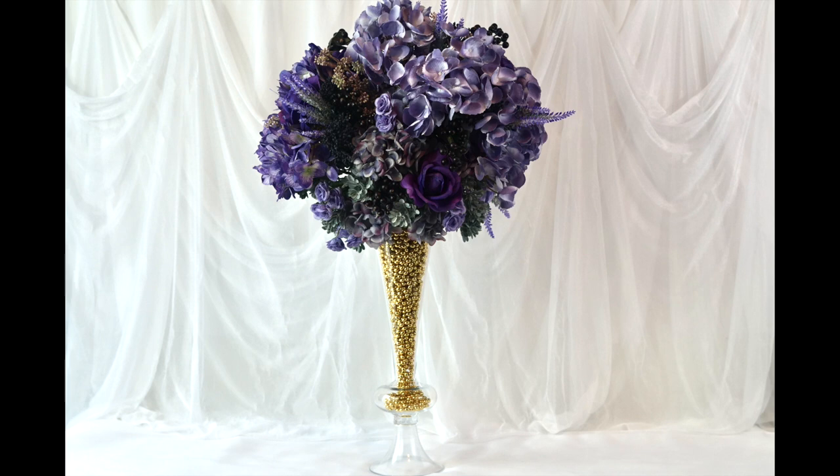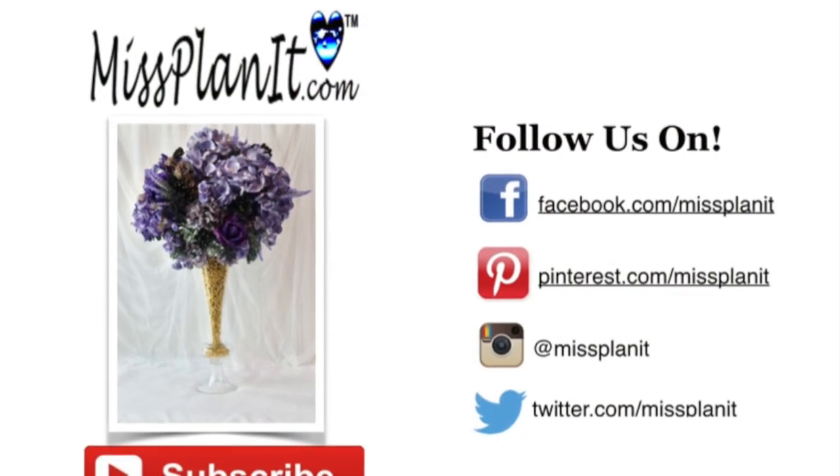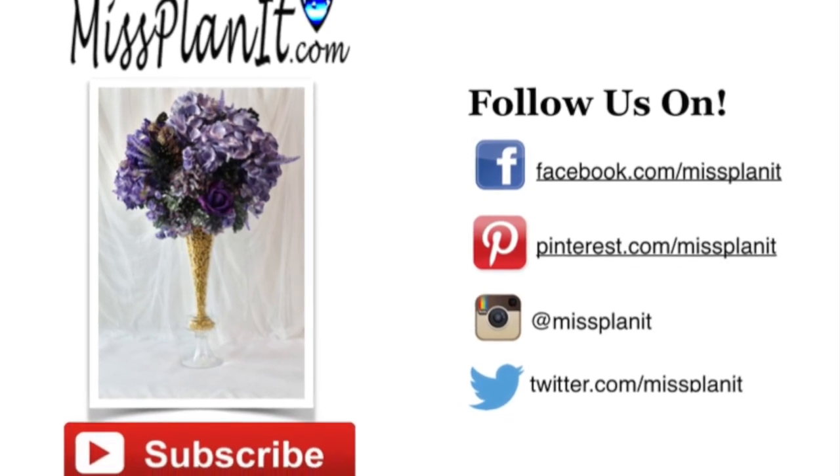Until next time, I want you to always remember: when every penny counts, you can count on missplanet. Please take care of yourself. We will see you soon. God bless.